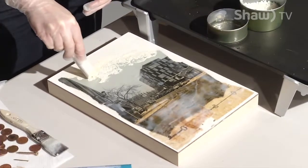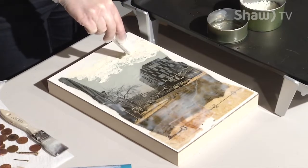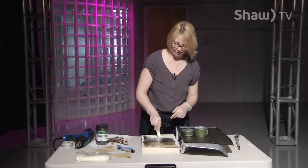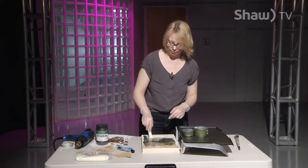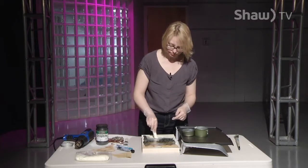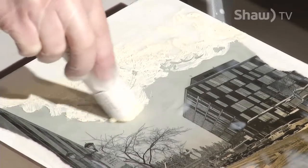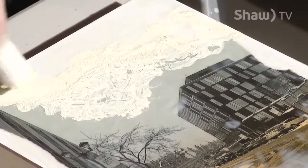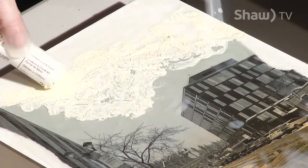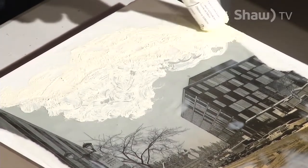One time I was doing encaustic painting at home on my nice flat glass stove and I thought it might be easy to heat my tins and paint right in my kitchen. Everything was going gloriously well — my painting was working out great — and then my husband came home early. And that was the end of my ability to paint in the kitchen at home.